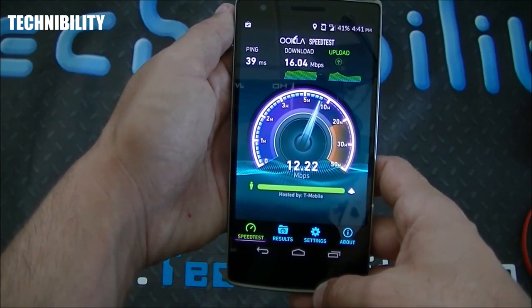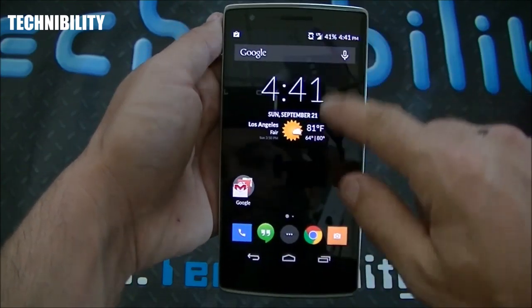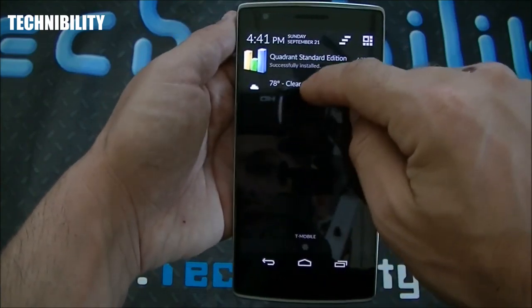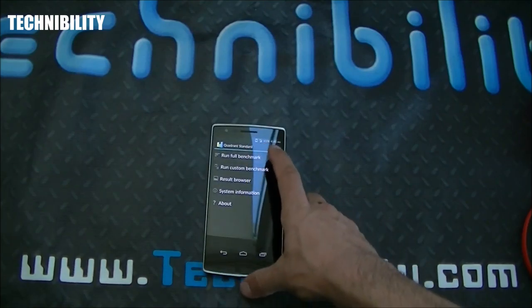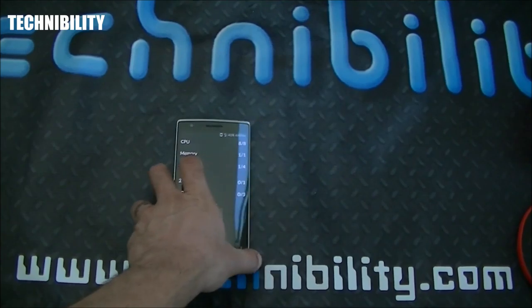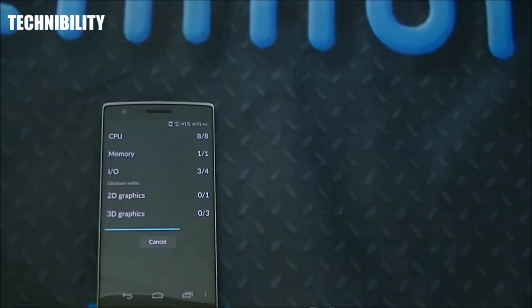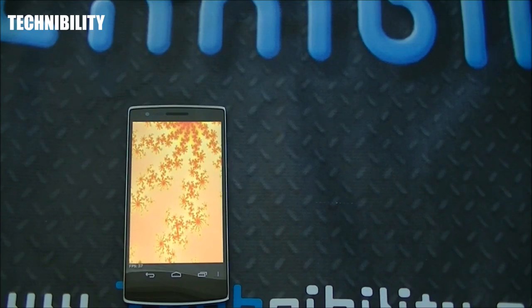We got about 16 Mbps down and 12 Mbps up on a factory-unlocked phone — those are good speeds for four-bar LTE on T-Mobile. Let's close out and run Quadrant while I give you a little history on Cyanogen.